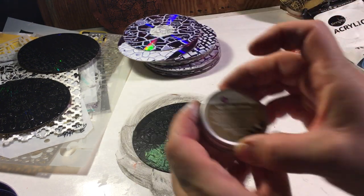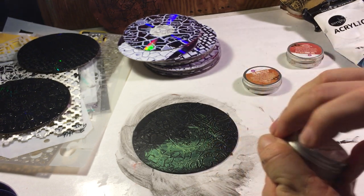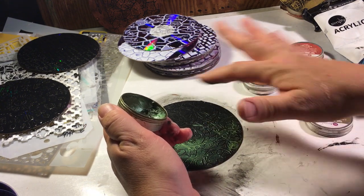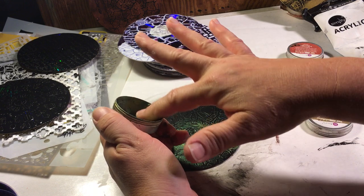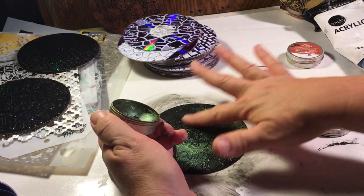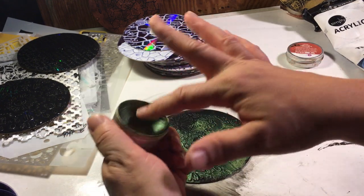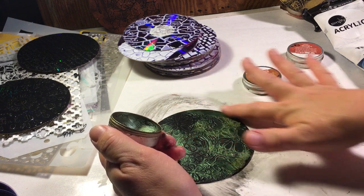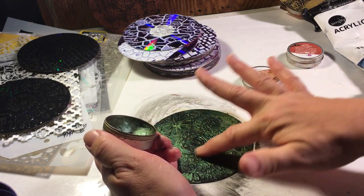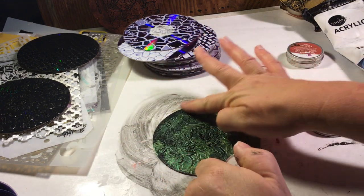This one I'm using the Art Alchemist Antique Brilliance Lucky Emerald — it's a green. You see how relaxing this is, just doing a bunch ahead of time before adding embellishments. This one is actually for an order — she wanted a green background. I haven't decided what to put on it yet, but I decided I liked this stencil pattern.